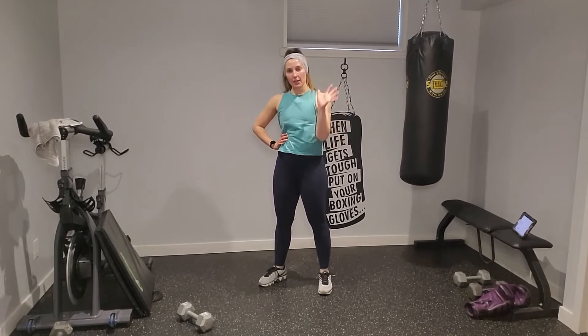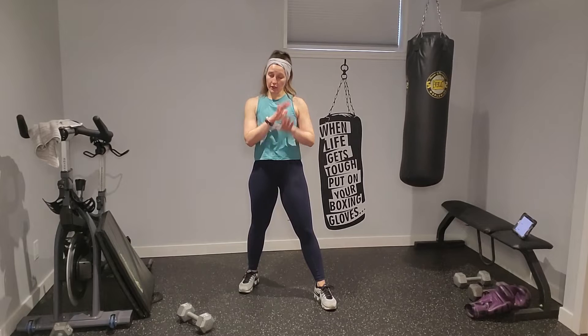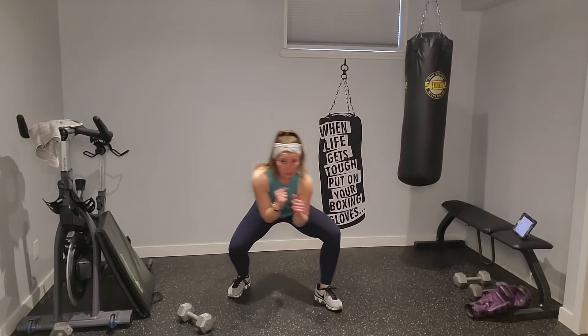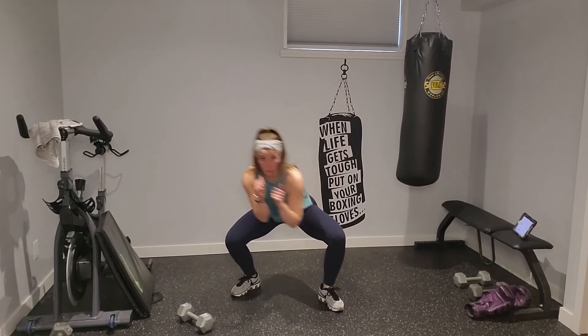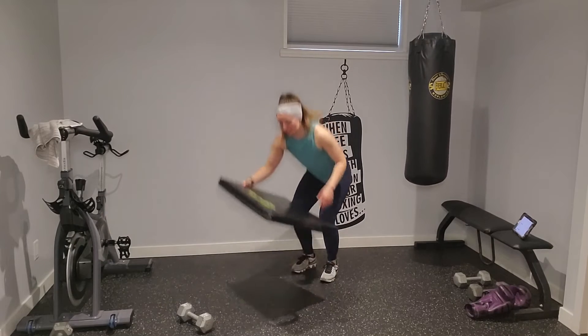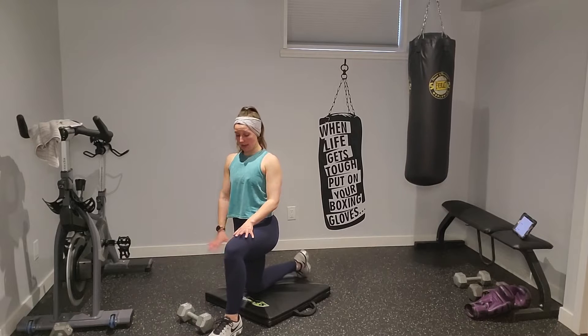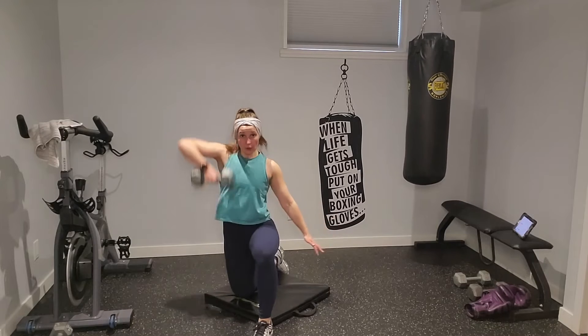Circuit four — this is where things get a little spicy. I'm going to stay off the bag this round so I can cue you better, but you're welcome to use it. Left lead forward — I'm going to slip forward toward my front leg, roll away into a rolling squat to the back, then rear hook, two front uppercuts, one rear cross. So it's: slip, roll, rear hook, two uppers, one cross. Yes, it's complex — you got this.